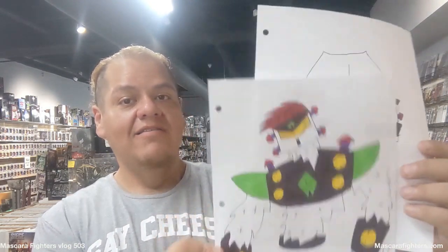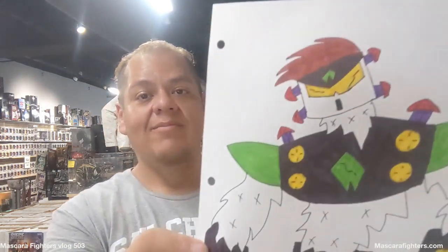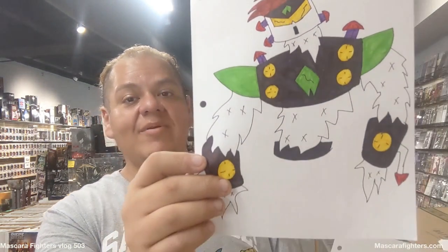Estos van a ser robots gigantes, como pueden ver ahí. Aquí está la parte de abajo, la parte de arriba. Esta es la primera vez que estoy diseñando y creando estos personajes, estos robots inmensos, y nunca se han visto antes en la serie o en ningún otro lugar, así que era importante hacer este video de comenzar.